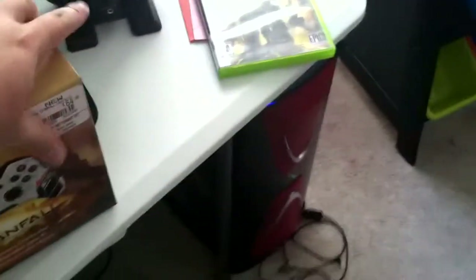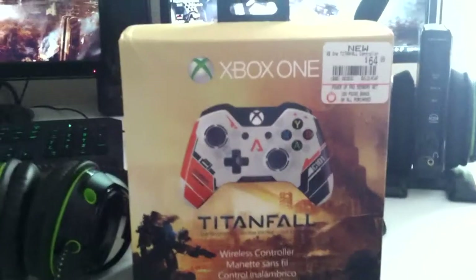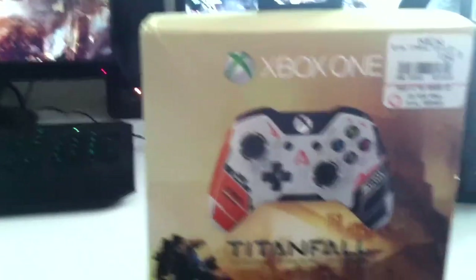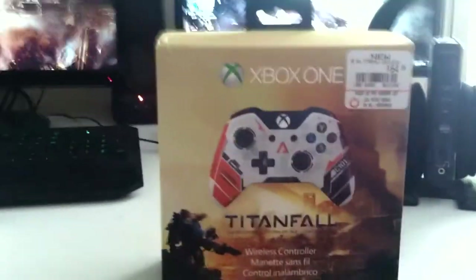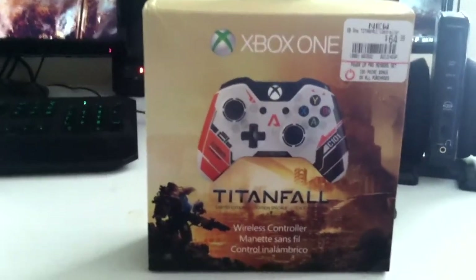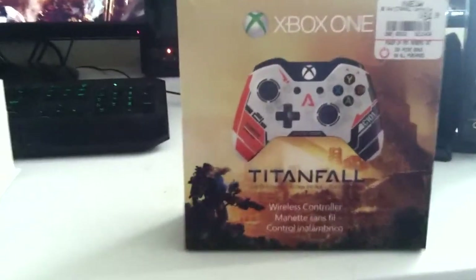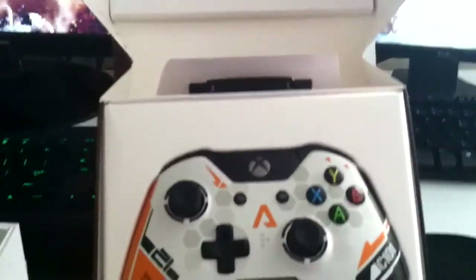Oh yeah, before I go I want to show you guys something real quick. Bam — oh my god, I almost fell. Anyways — bam! Right, Titanfall. Hell yeah, my Xbox One Titanfall controller. Pretty goddamn sexy. I'm never gonna use it to be honest — I just bought it because it's Titanfall and I like to collect controllers. $64.99 — that's the most expensive regular controller I've ever bought. But look at that, sexy beast. This is just pretty much gonna kick it up on my shelf.